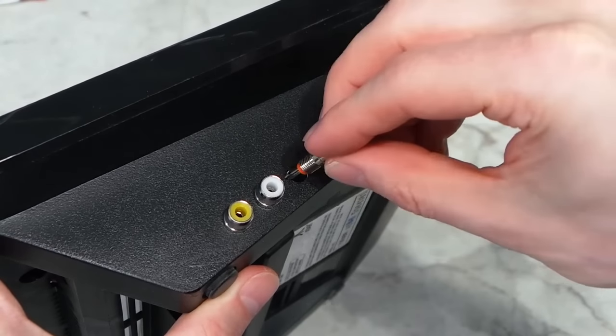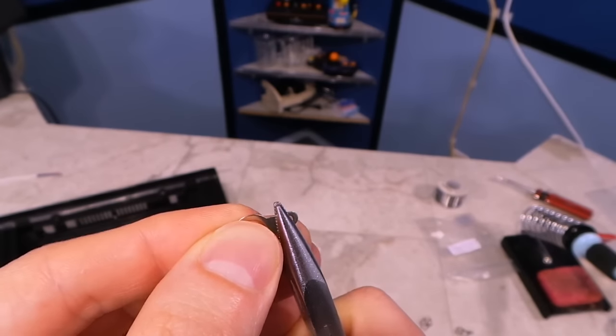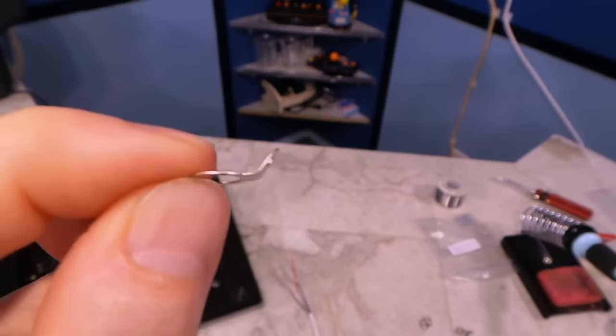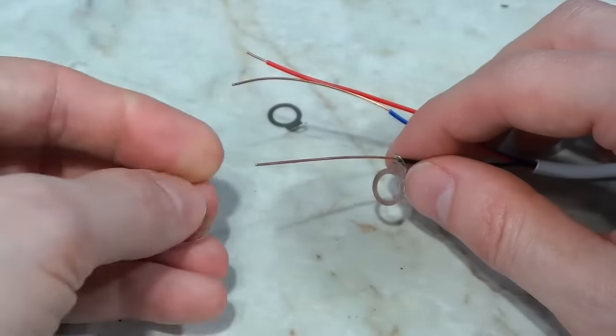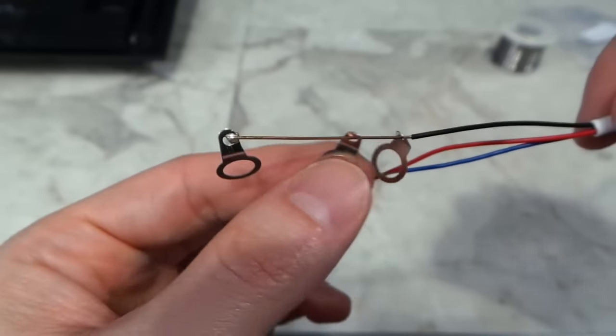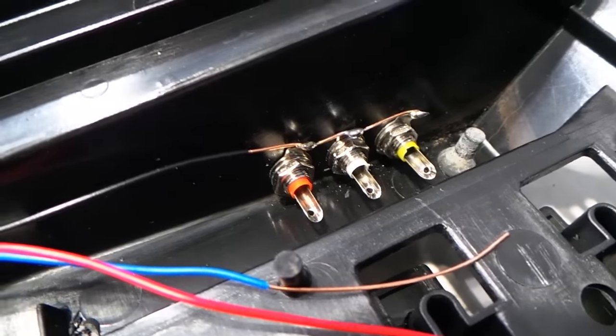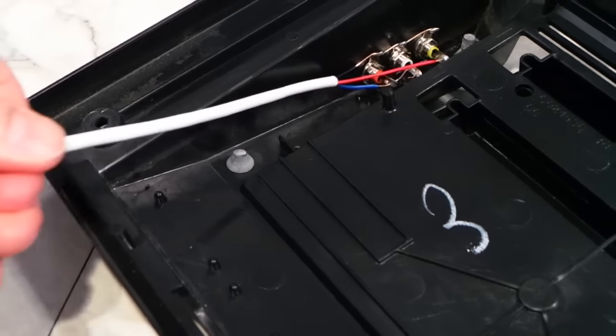I'll do a test fit of the RCA jacks — looking good. Next I'll strip these wires, then I'm going to bend the edges of these grounding connectors to make them easier to solder to. I'll run these over the wire like this — the reason for this is that all three jacks will share the same ground. I've soldered this one on and I'll solder the other two once I attach some of the jacks. The common ground wire is finished. I should point out that this kit came with three jacks — one for video and two for audio. However, this console does not produce stereo sound, so the two audio jacks put out exactly the same thing.